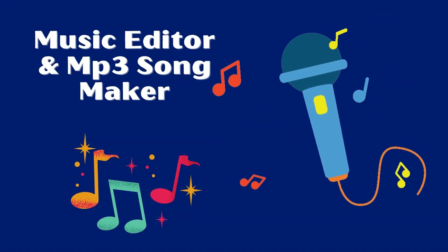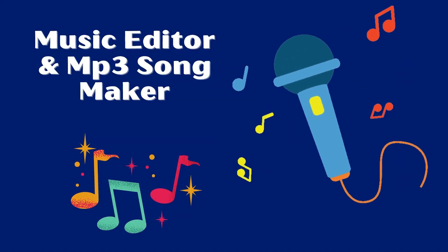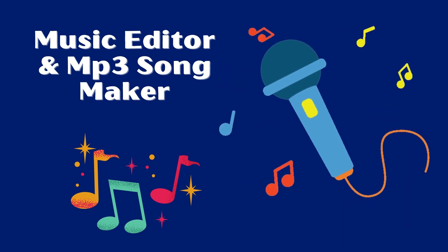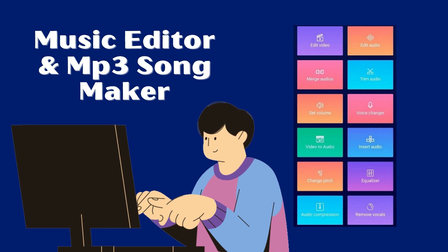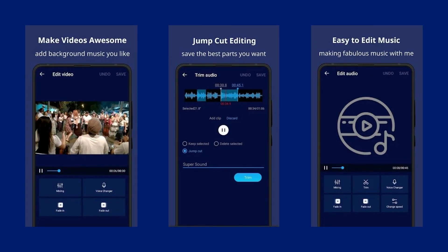Supersound is a very powerful audio editing and music editor on Android. It supports audio editing, cutting, splicing, mixing, convert format, voice changer, convert video to audio, and so on.